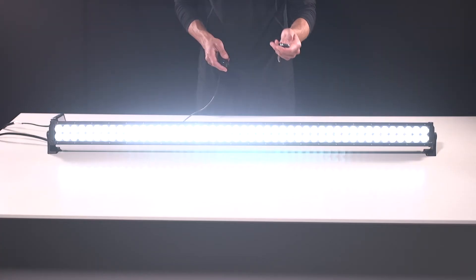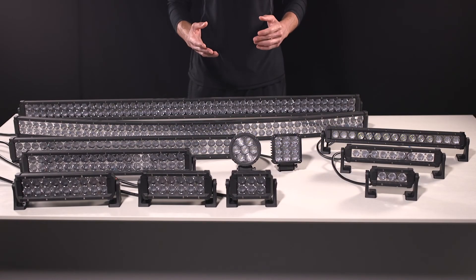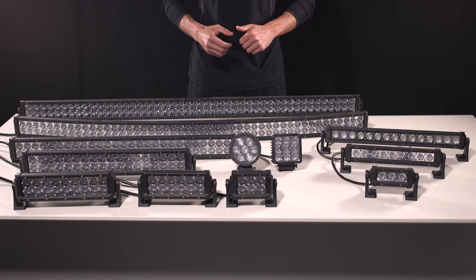And of course, I can activate my steady burn mode. Thanks for watching. If you have any further questions, feel free to contact our knowledgeable customer service team, and we'll be more than happy to assist you.